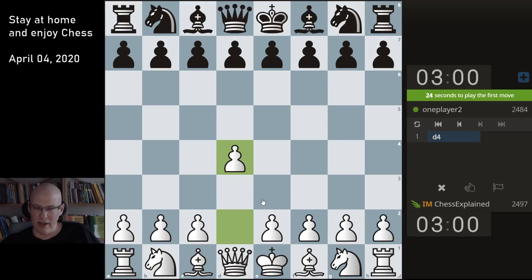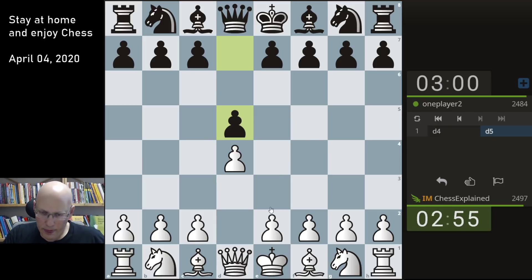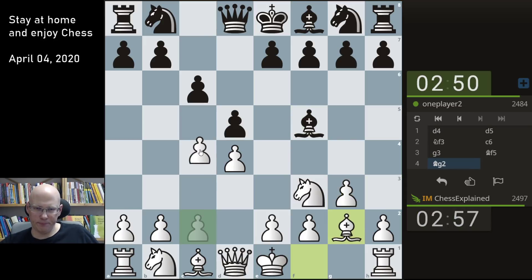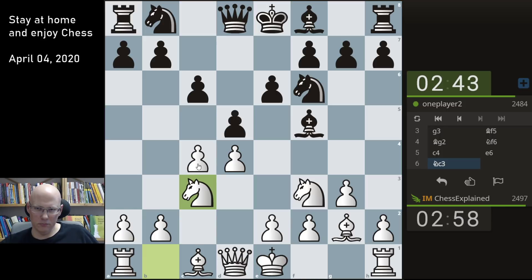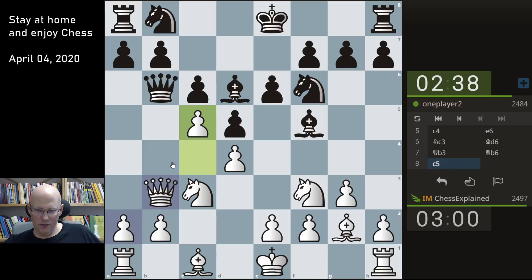Okay, so next game — let's see what we get. 3 plus 2 against player 2. It's taking a good amount of time in this very early position. Bishop d6 is a bit odd because now you have to enter this ending which is pretty terrible.